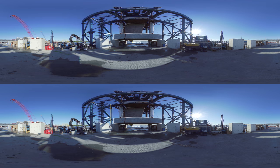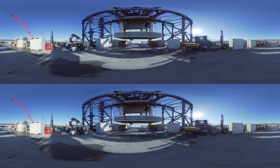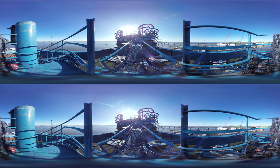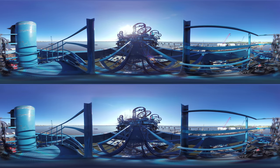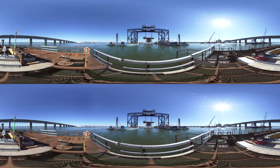First we start with the pre-tensioning of the strand jacks and make sure that the FFI is well centred on top of the footing. When that is done we lift it up until it is completely clear of the supports, and then slowly sail back out of the finger pier. There we stop and lower the footing to water level, rotating it 90 degrees at the same time. When it is low enough we connect all the tugger lines on the footing — the guide cables which block the footing during transport.